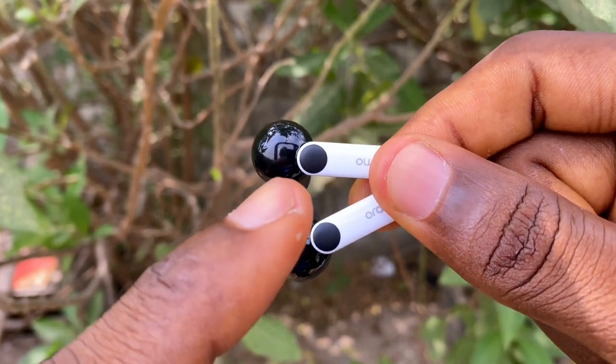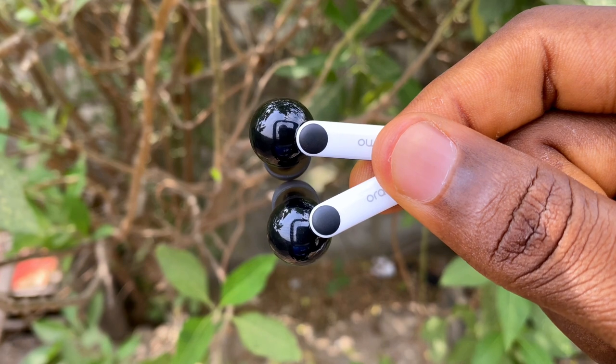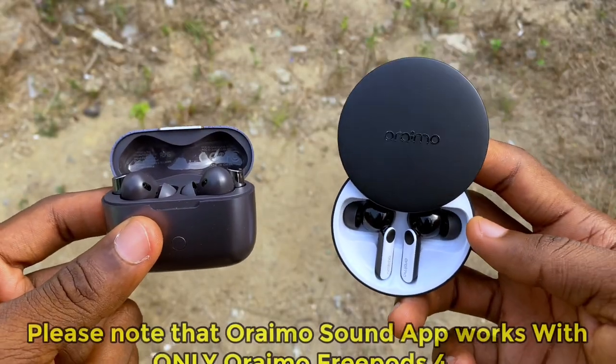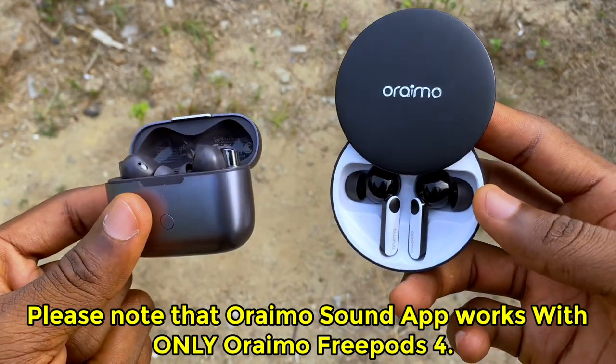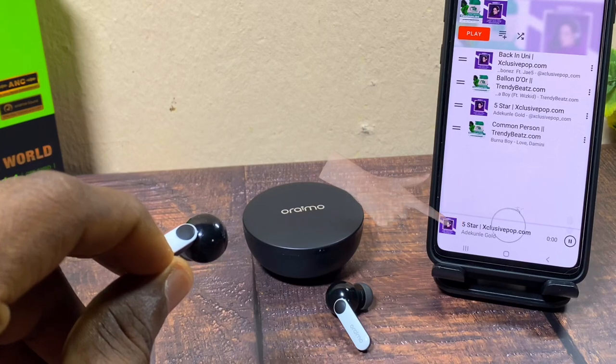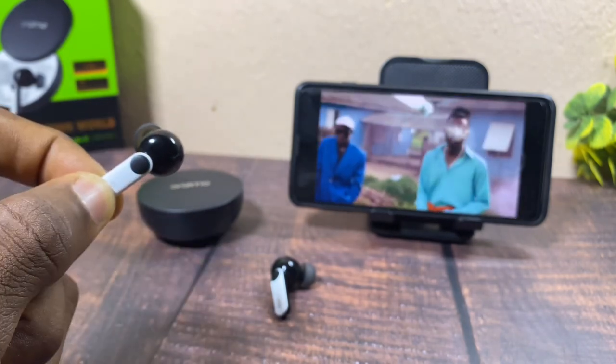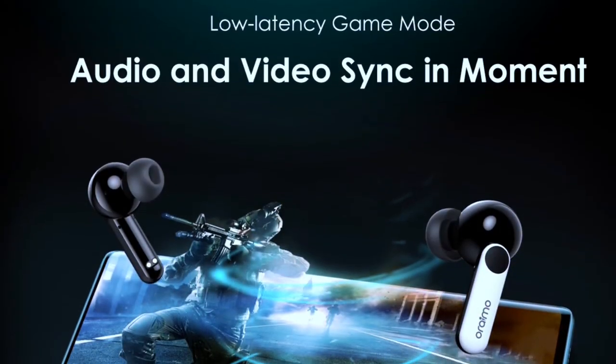The FreePods 4 uses touch control sensors — those two black circles are very responsive. Double tap either earbud to skip forward, triple tap to skip backwards. Press and hold for two seconds to switch to ANC mode, and press and hold again to cycle to normal or transparency mode. Press and hold the right earbud for four beeps to activate game mode, though I didn't find game mode very effective.